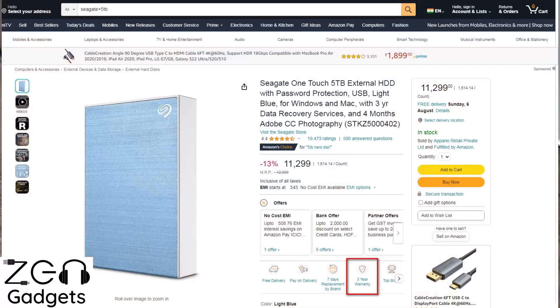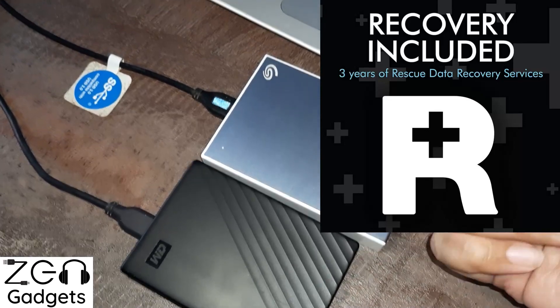The third point is warranty. On paper, both drives have a three-year warranty. However, Seagate comes with an additional bonus — it includes three years of data recovery services.